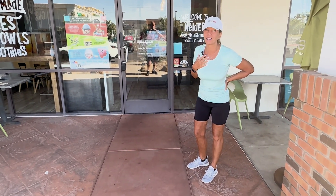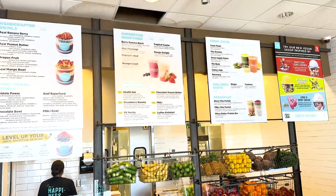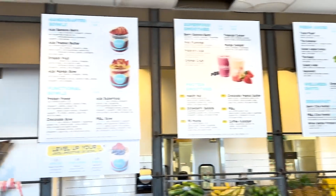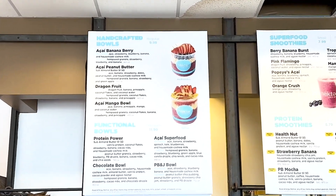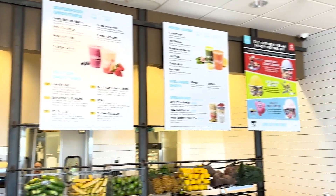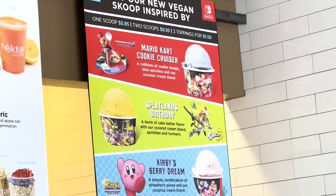Then I'm gonna teach you how to make it at home. Check out the menu — they have everything fresh, they even make their own cashew milk, and everything is vegan. You can also add vegan protein powder, but I don't actually like to, but you can if you want to.